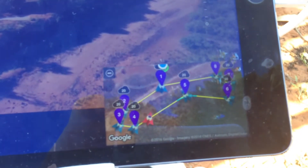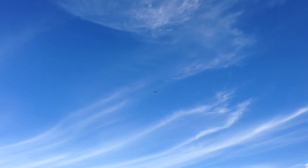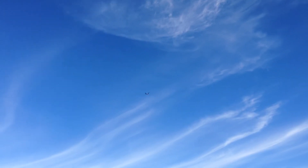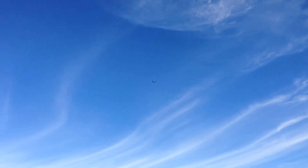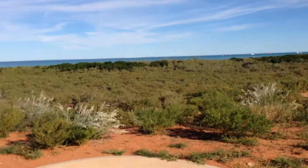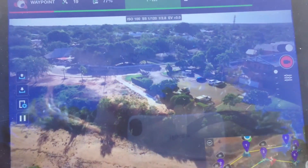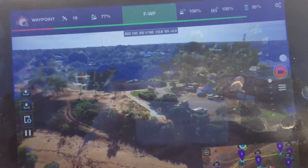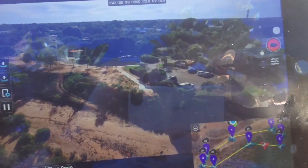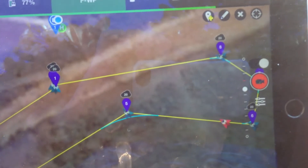It's still tracking around that course — there it is. Not sure how well that's showing up on the video, but I think you get the idea. Really quite amazing. You can see it's holding our point of interest just beautifully on the camera. Tracking further out on the waypoints, and then it's going to come back.